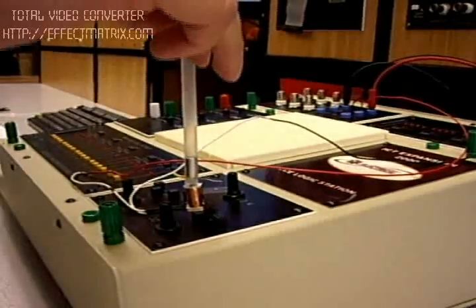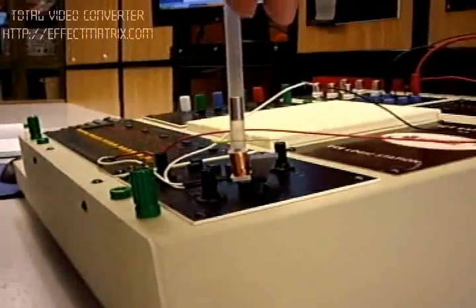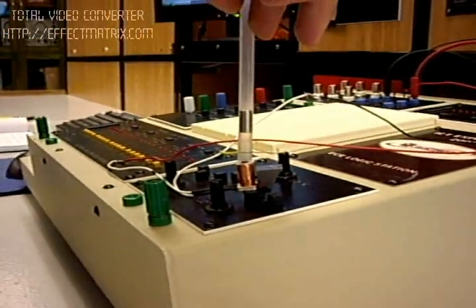So, stay tuned. Now I will apply the current. As you can see, the magnet is levitating instantaneously at a height of around 3 cm.